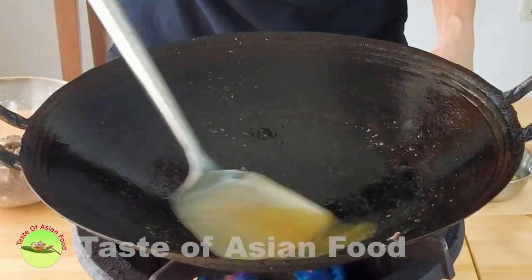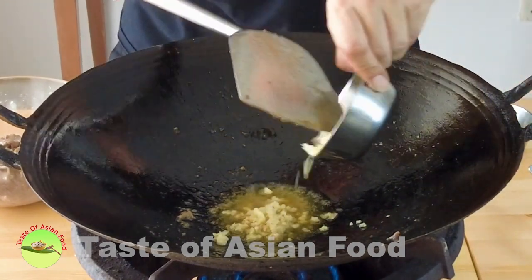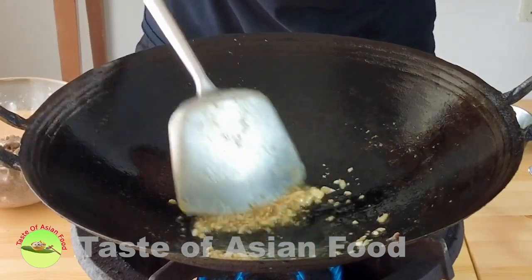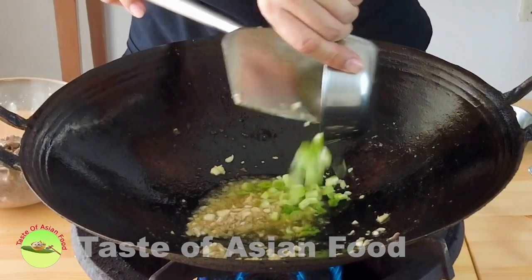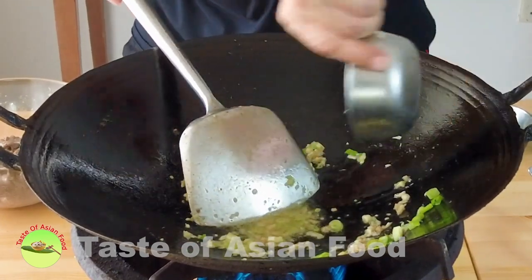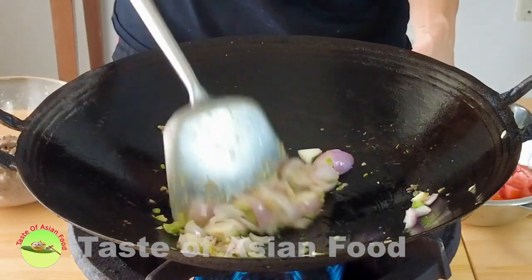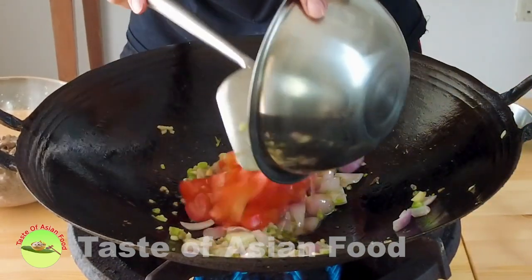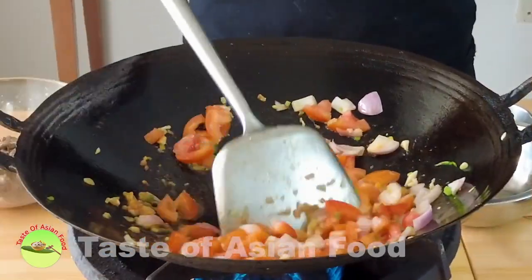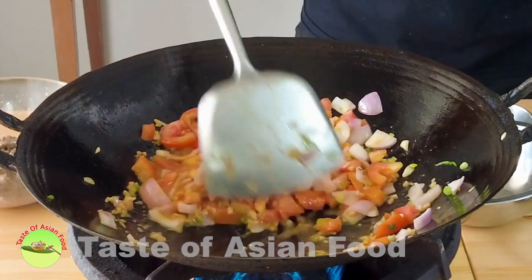With the remaining oil, sauté the chopped ginger and chopped garlic. When it starts to turn aromatic, add the white section of the green onion and the onions. Now add the tomatoes and cook for a little while. The time required depends on the softness of the tomatoes that you prefer. I like to cook it a little longer as I like the tomato to become a little softer.